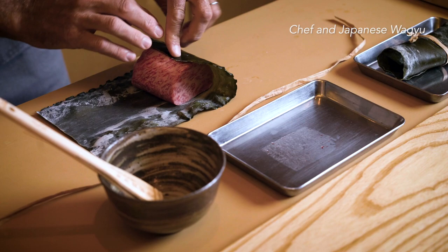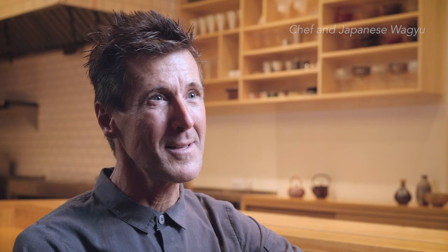I didn't know what Japanese Wagyu was at the time, so I gathered information, cooked the Wagyu, tried it, and of course I loved it.